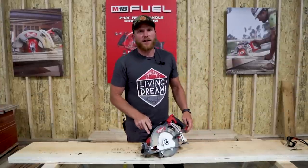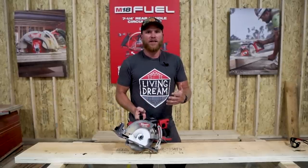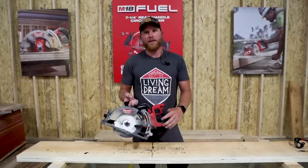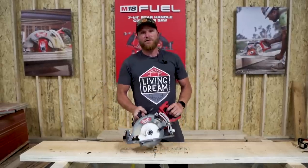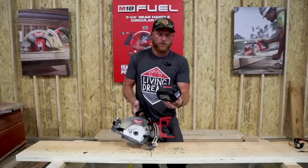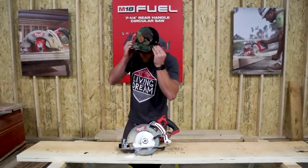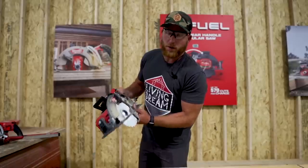Number two on the list — it's about time: Milwaukee finally brought out a rear handle circular saw. I love their six and a half blade-left saw, and their blade-right seven and a quarter saws are great, but I've been waiting for a blade-left rear handle saw. This is supposedly going to cut the 15 amp cord. It weighs 13.4 pounds, runs on a 12 amp hour M18 battery, and we're going to do some cross cuts in LVL with their premium 40-tooth blade.